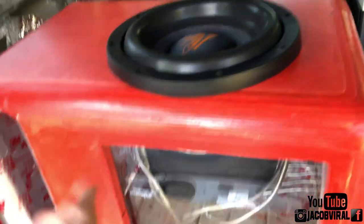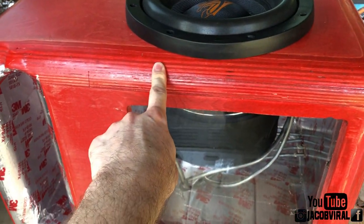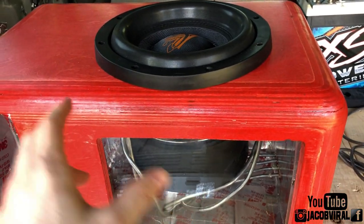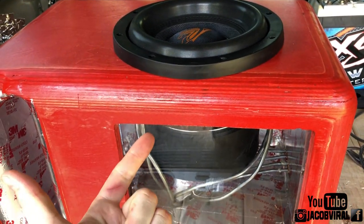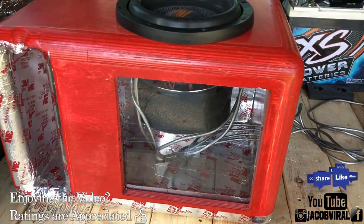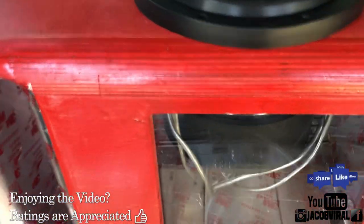It's a lot easier to do this on a ported enclosure, like my single 10-inch build, than on a bandpass fourth order or sixth order. But the same concept applies to a sealed enclosure, bandpass, eighth order, sixth order, fourth order, or ported enclosure. You can even do it on free air, but it's a lot harder.